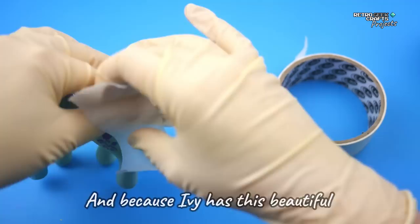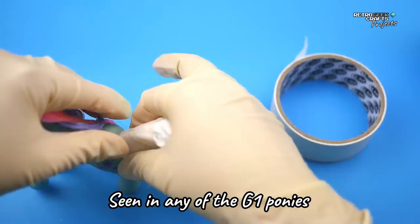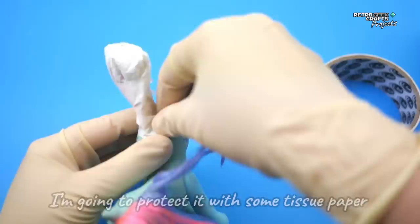And because Ivy has this beautiful fuchsia hair that I haven't seen in any of the G1 ponies — I might be wrong, but I don't think this shade was used in them — I'm going to protect it with some tissue paper, because I'm a little scared the UV light will turn the fuchsia into a soft pink.